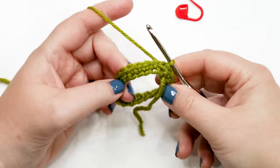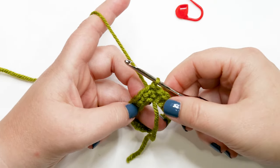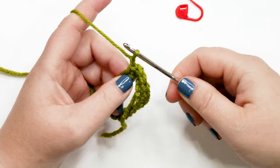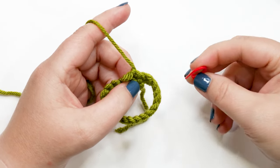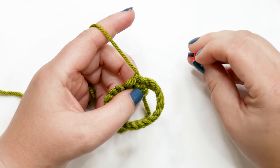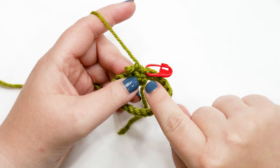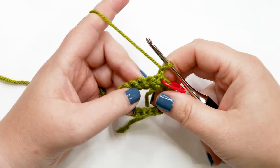To count stitches, turn your work so you can see the V's and count each one around — the slip stitch never counts as a stitch. If you have 20, you're correct. Now for round two: yarn over and chain one, then turn your work. I recommend placing a stitch marker into the first stitch of the previous round, because we're working in turned rounds and the slip stitch join can make it easy to lose or pick up extra stitches.